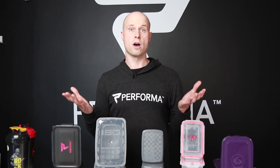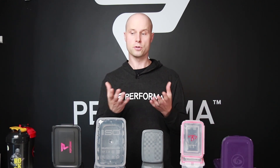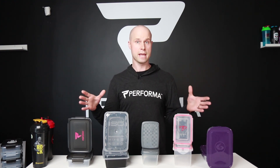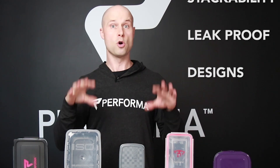Are you bombarded with all the different options of milk containers out there? I know I've used different cooler bags and they all have different containers. How do you know which are the best ones? Well, today I'm going to show five of the top brands of milk containers and take you through four different tests: quality, stackability, leak proof, and designs. You don't want to miss the leak proof part, so stay to the end.